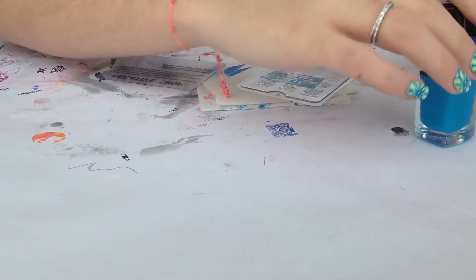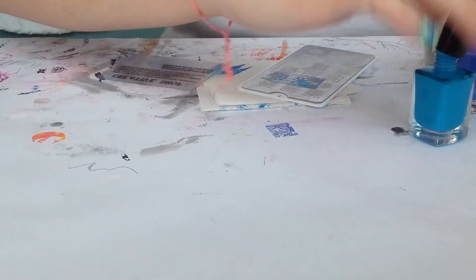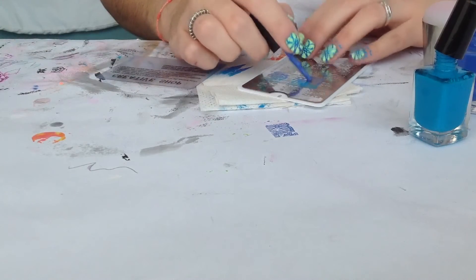And let's move on to our last nail. Apply the polish, half of the design and the other half.